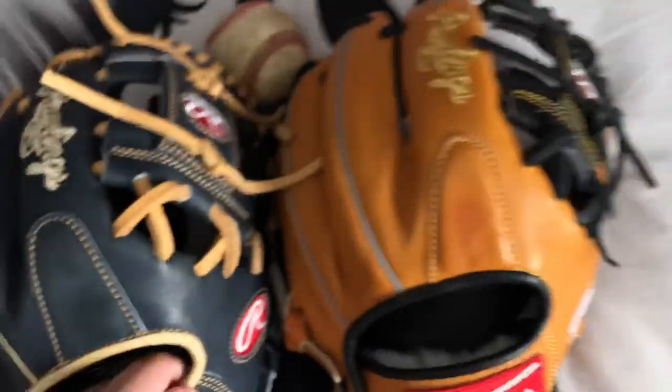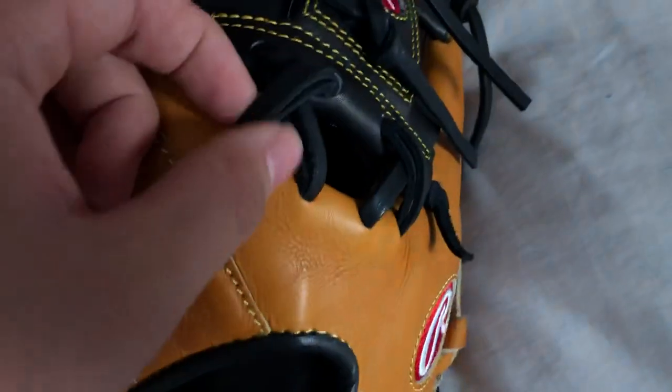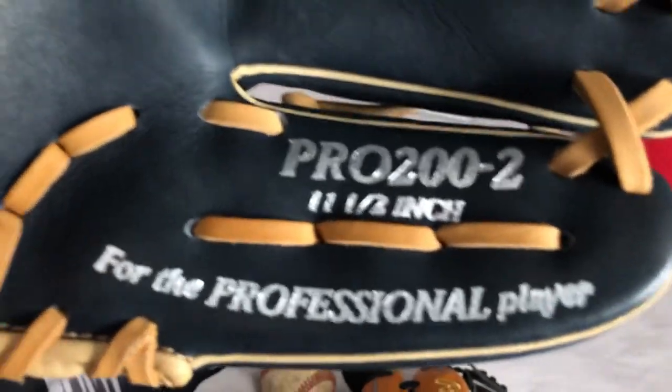They both, on the iWeb, have double X laces. And I forgot to mention the model numbers — this is the Pro 200-2.